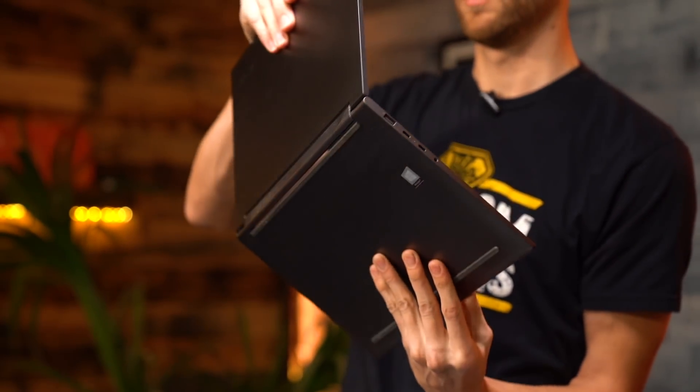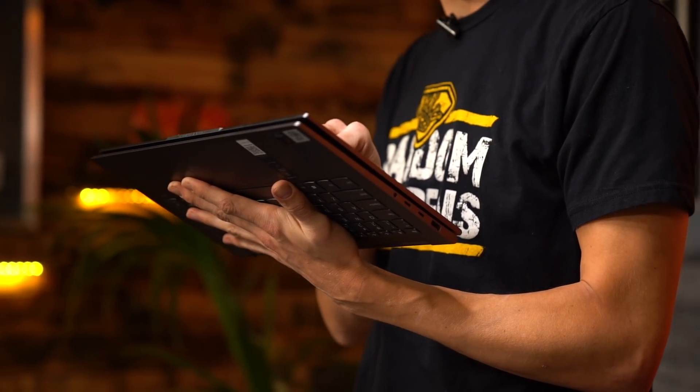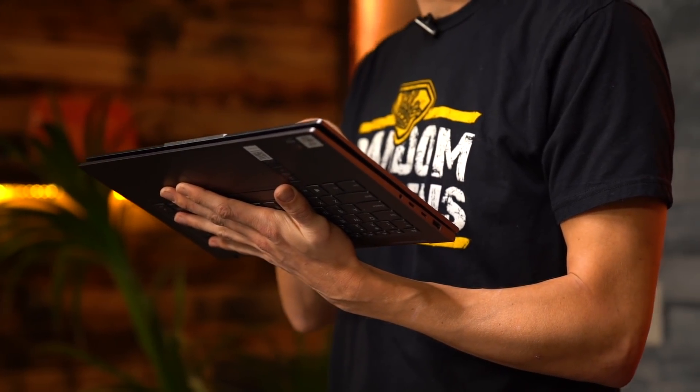Our final hoverboard design is going to be inspired by the thinner, lighter, faster, smarter Lenovo Yoga 9i, powered by Intel Evo. Its sleek, lightweight design is kind of our creative north star here. So wherever possible, we're going to make our board thinner, lighter, faster, and smarter.